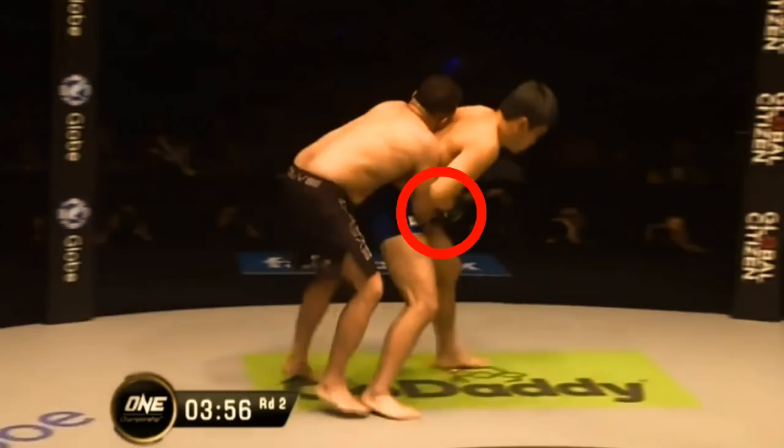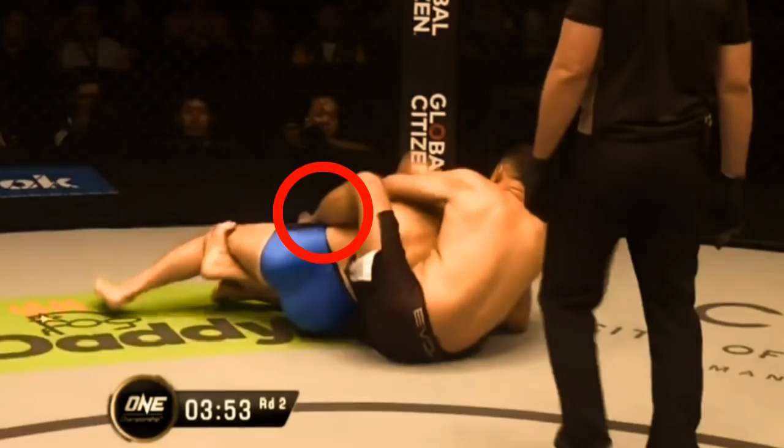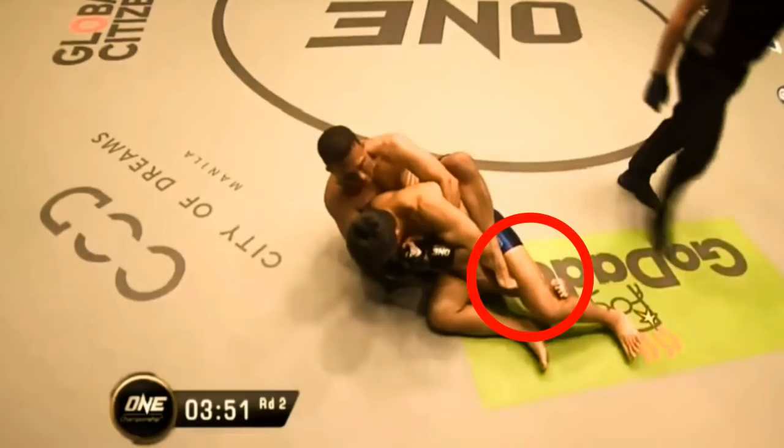Placing his foot at the back of Yuki's kneecap while falling to the ground, he inserts his other hook. As we look around to the front, we'll see that the right leg is still levering at the back of Yuki's knee while his left hook is secured tightly.